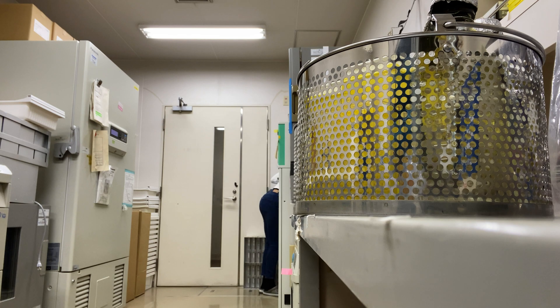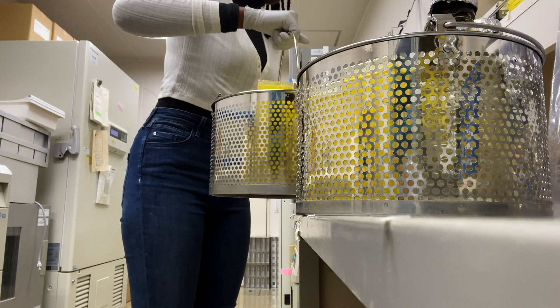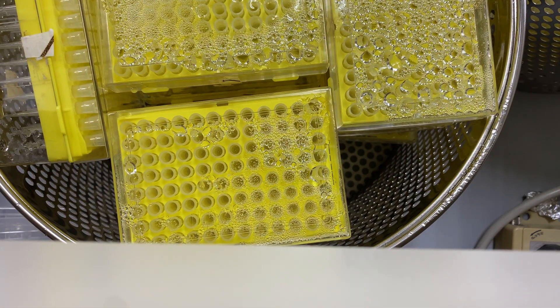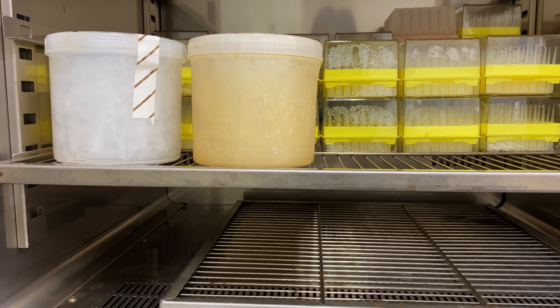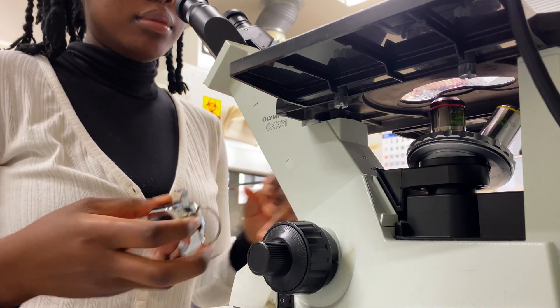I got to the lab at around nine o'clock AM and got some lab chores done. I took the tips out of the autoclave machine, ensured that there was no water in them, then put them in the hot air oven at 60 degrees Celsius for eight hours. This ensures that they are sterile and ready for culture use.